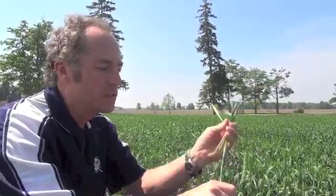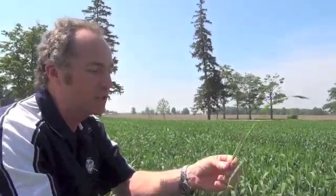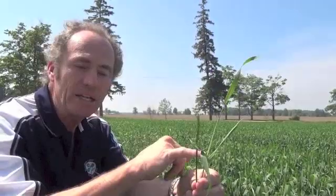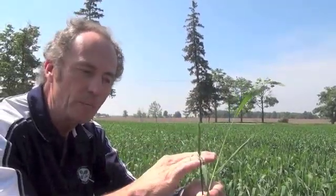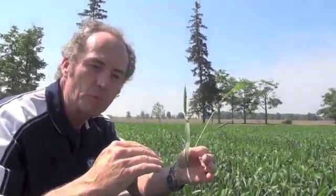Staging wheat for fusarium control is never easy. The window is day one to day six. So if you're trying to manage a variable field and you're looking at your most advanced head at day zero, and other wheat at day minus six or so, you might say let's wait four days. But after day four from the most advanced head, you start giving up control because the fusarium products we use have no reach back — if it's already infected, you won't get the same level of control.